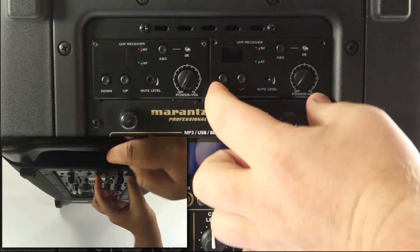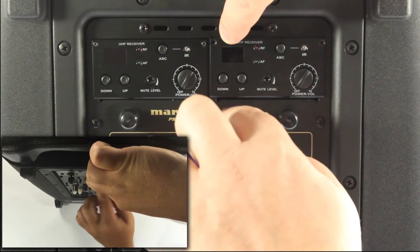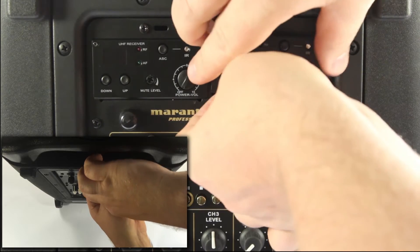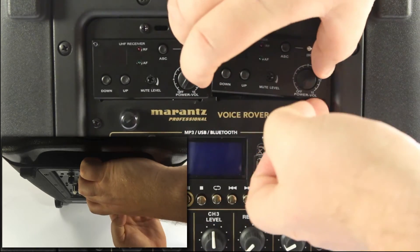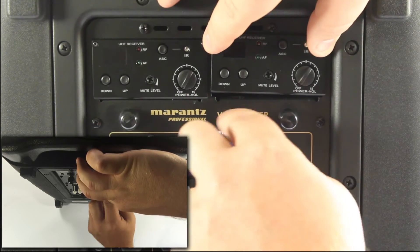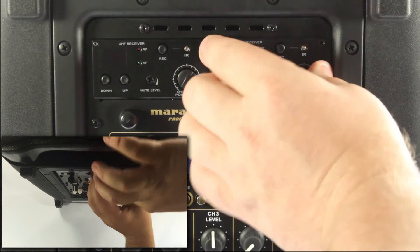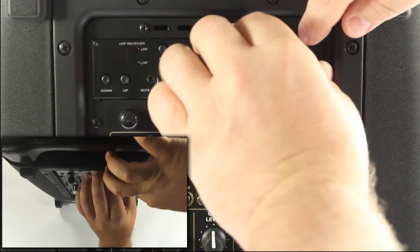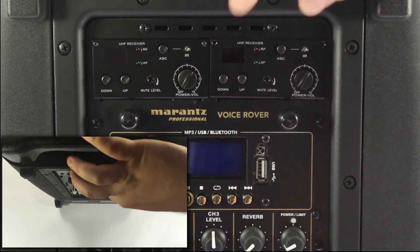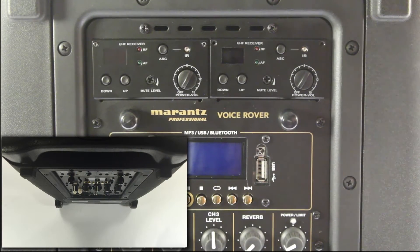As you insert it, notice it kind of lines up. On the bottom of the receiver towards the front there are a couple of little clips that go over the edge of the opening for the receiver. It doesn't really clip on but it does sort of hold it in place. You basically push it in and then push down a little bit and it sort of clips, staying in place so that you can add the two screws to hold it there.